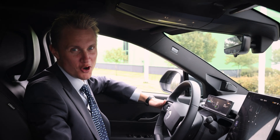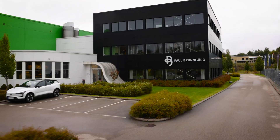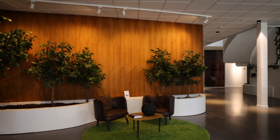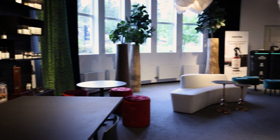Let me head back to the Paul Brungard office. Now we're heading to the Paul Brungard lab. This is where we do a lot of the fun testing to show the shine of a shoe polish, as well as the revitalization of your shoe cream. Now follow me and I'll show you around.